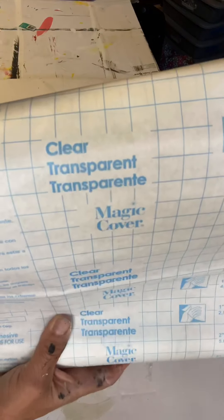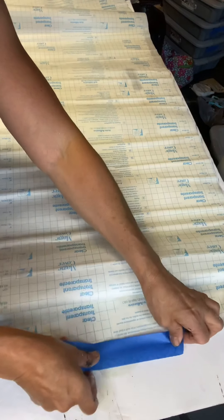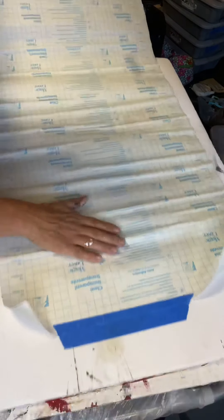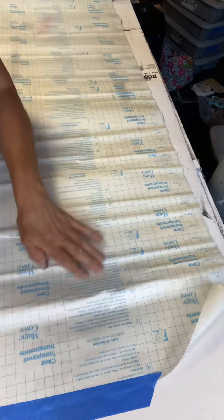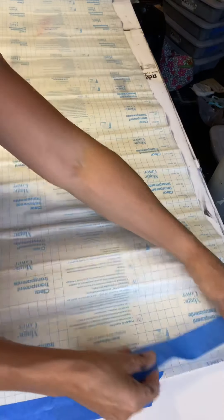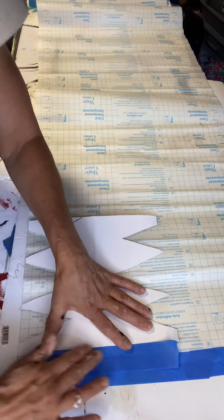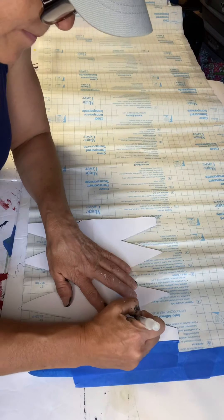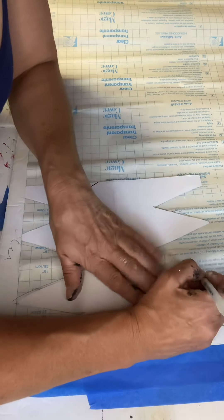Now for my second option — this is called clear transparent adhesive. You can get this right at the dollar store, usually in the kitchen cabinet contact paper area, and it's quite long. I've used it already for a few projects and it's just a dollar. I taped it down since it kept wanting to roll. I took the pattern I made originally for the black stencil, laid it down, traced it out, and then cut out the pattern with scissors.